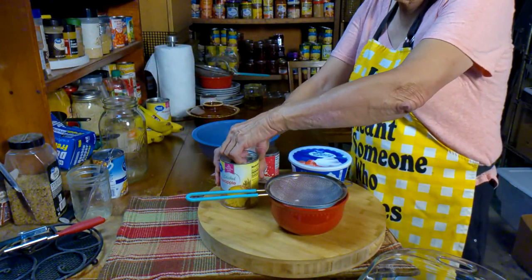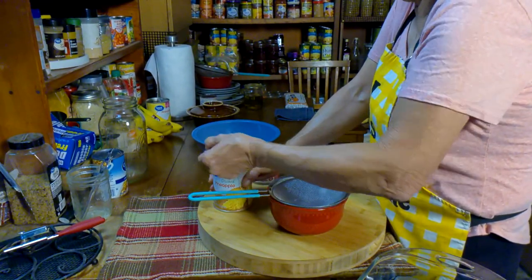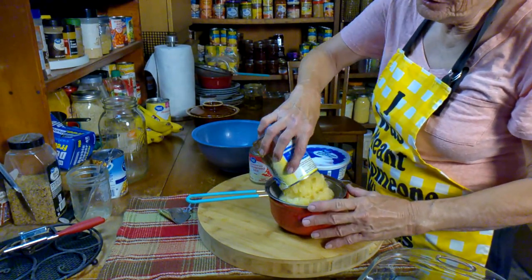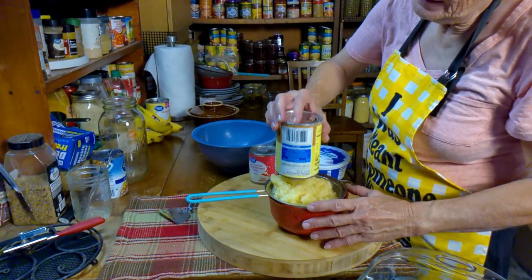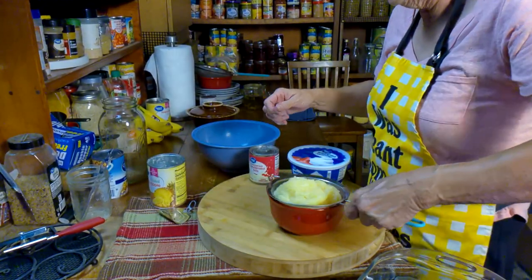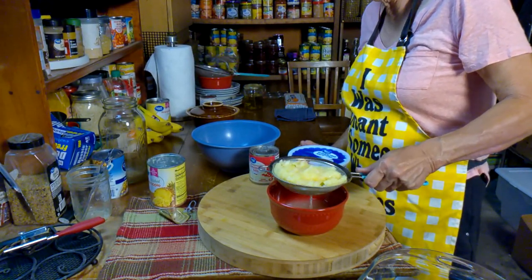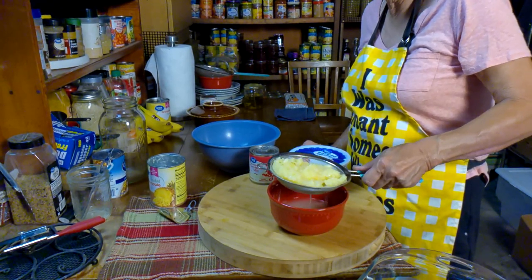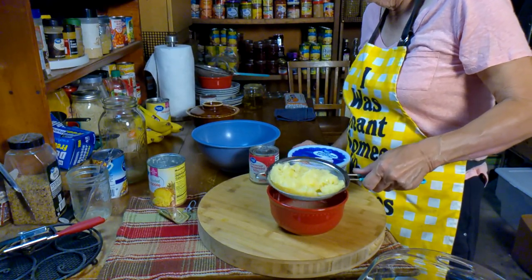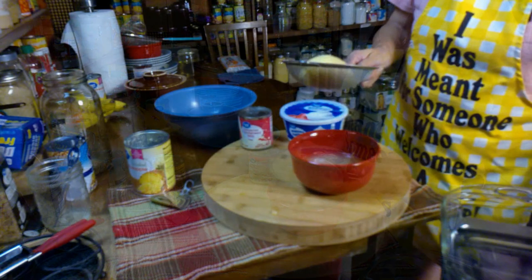First thing we're going to need to do is take this pineapple. Take as much juice out as you can. It doesn't have to be perfect, but you do need to get the juice out. And don't throw that juice away — drink it, use it for something else, make you some teriyaki or some sweet and sour. Don't throw that away. Okay, that's about as good as I'm going to get.